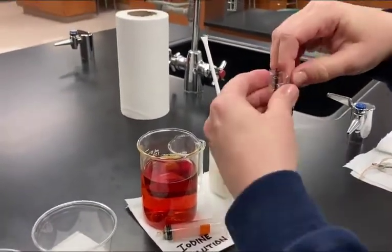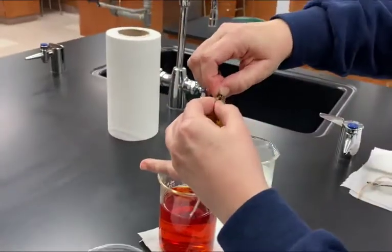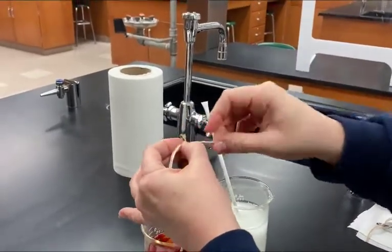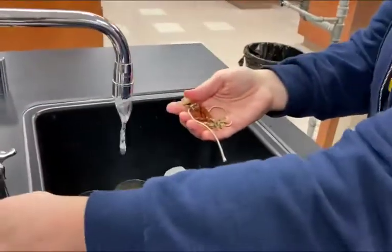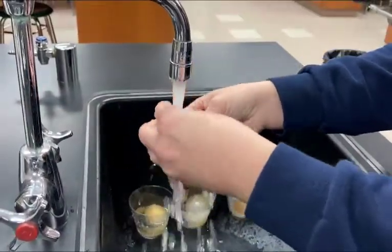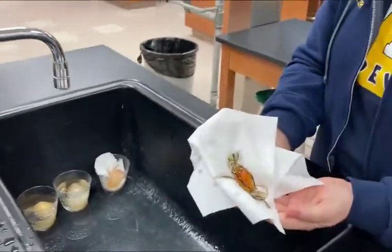Then very carefully insert it into the dialysis tubing and put the iodine solution inside. Then fold over the top end about an inch — be careful not to make a mess — and twist it just like the first time, then take a string and tie it off. It's inevitable that some leaked out, so we're going to rinse it off because we can't have iodine on the outside. Then dry it with a piece of paper towel.